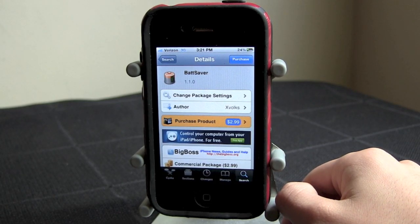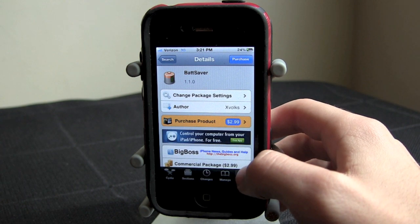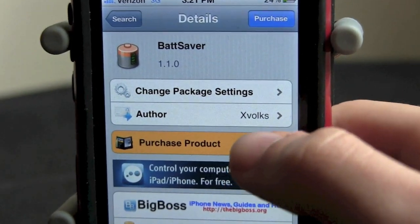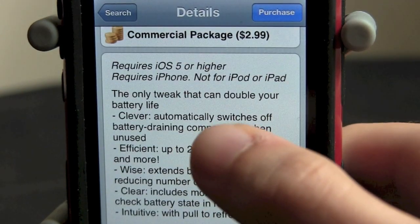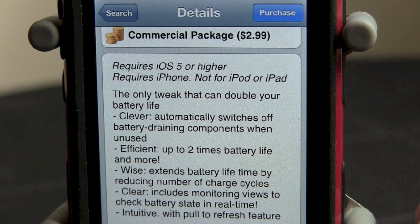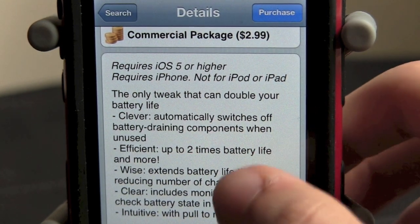What's going on guys? It's Brandon here, BB's iPod Touch Up. So I'm showing you guys Bat Saver, a tweak in Cydia that allows you to save some of your battery. Now this is a $2.99 app, and XVolx is the author. As you see, it tells you you can double your battery life. Now first of all let me just say that this will probably not double your battery life, but it definitely will save you some battery life.